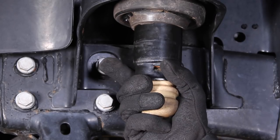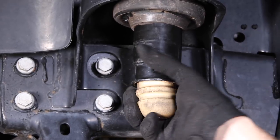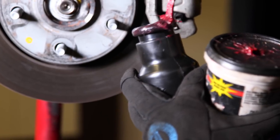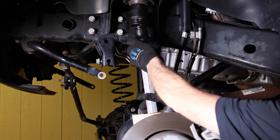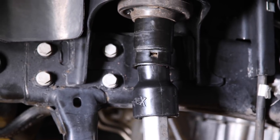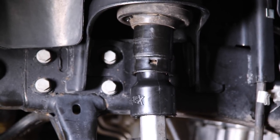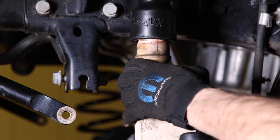Remove the factory bump stop and install the provided extension. Use a little grease to aid in the install, as the extension can be tight. If you aren't able to push the extension on with your bare hands, use the axle housing as a press with a block of wood between the axle and extension. Raise the axle or lower the Jeep if you're using a lift, and reinstall the factory bump stop using the same technique.